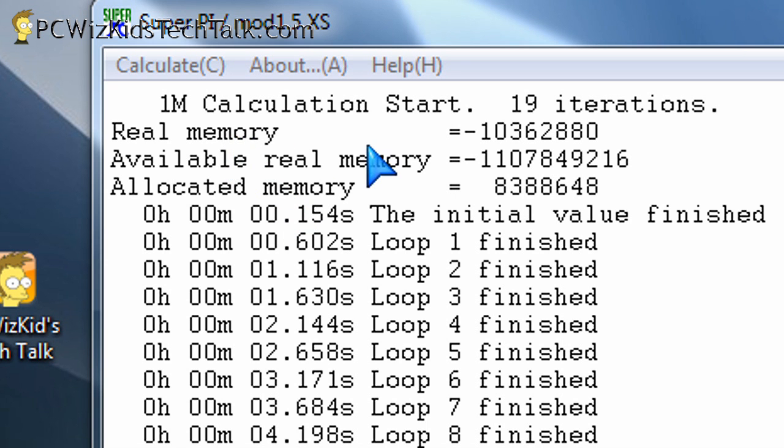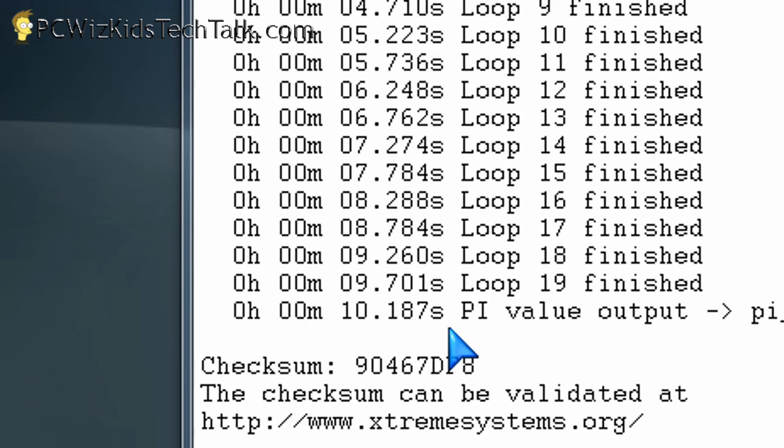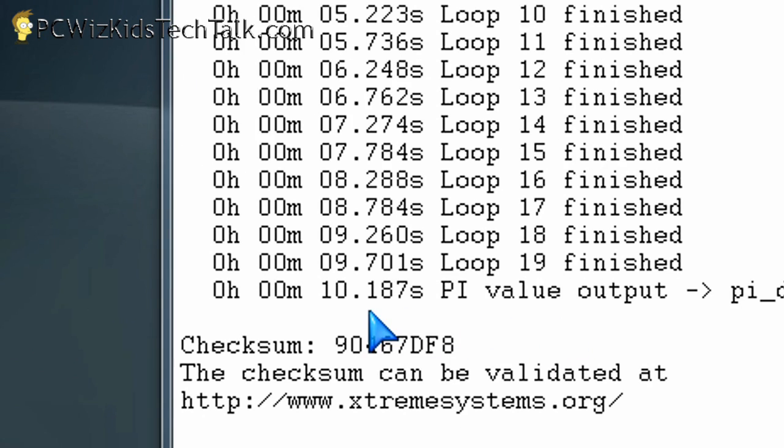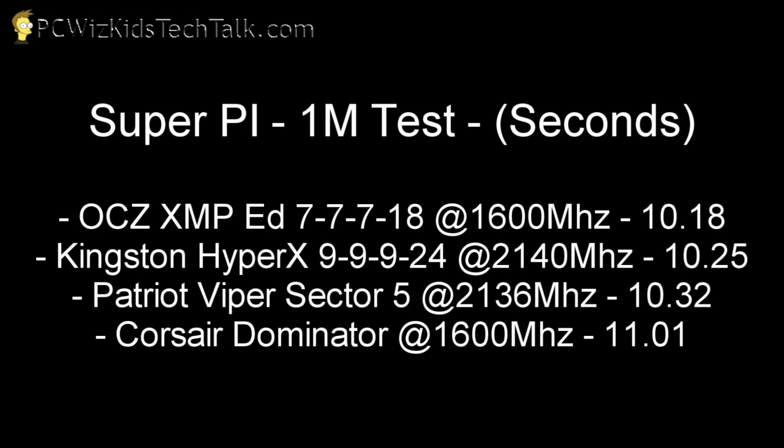I also ran SuperPi, which calculates pi to 1,000,000 decimals. And you can see here — 10.18 seconds to calculate that. Comparing this to other memory modules, we're looking at high-performance modules like the Kingston HyperX, the Patriot Viper, Sector 5, and the Corsair. You can see that it beat them all — 10.18 seconds compared to those other values. Terrific results, again, from this stable kit.